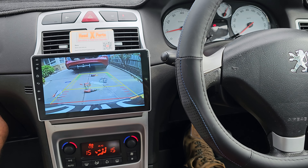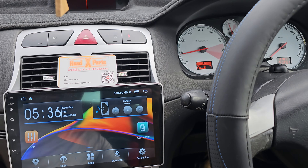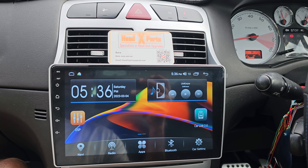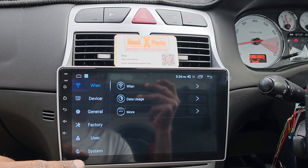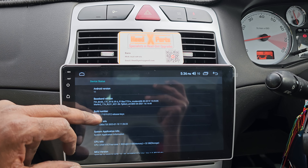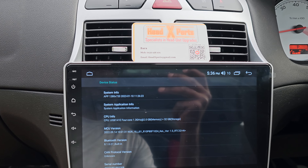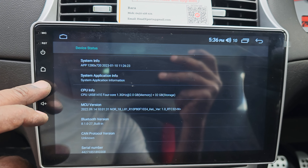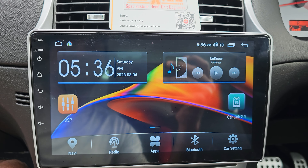I'll show you where the reverse camera is mounted and the rest of the other normal stuff we will find as usual on our installation. This unit is a 2GB system, so not the cheap 1GB ones. This is a 2GB RAM, 32GB ROM with built-in wireless Apple CarPlay, wireless Android Auto, Bluetooth calls, phone calls and everything there.